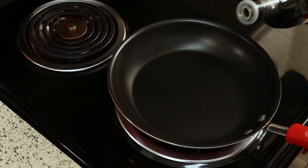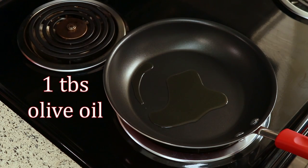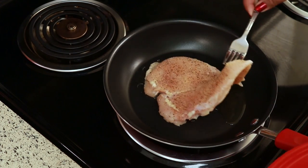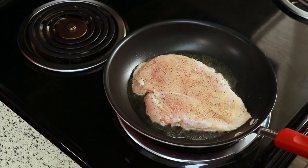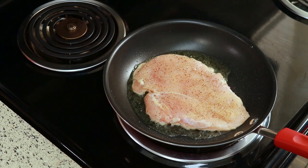To cook this, I have my nonstick pan set over medium heat and I'm adding about a tablespoon of olive oil. I'm going to let that heat up and then add the chicken to it. You want to get a nice crust on your chicken, so just leave it alone — don't touch it.